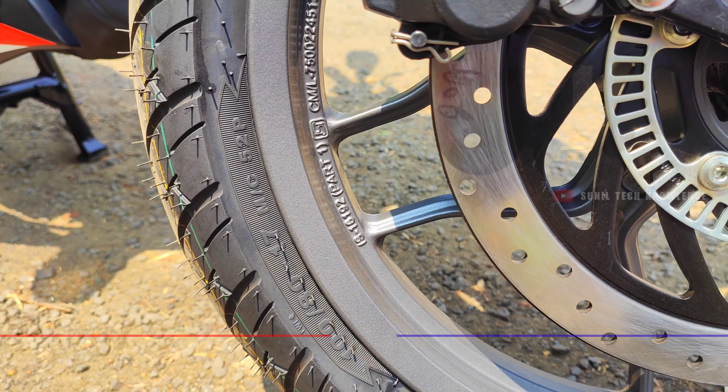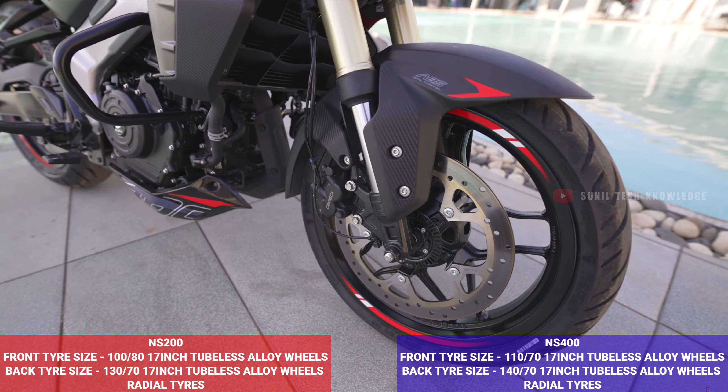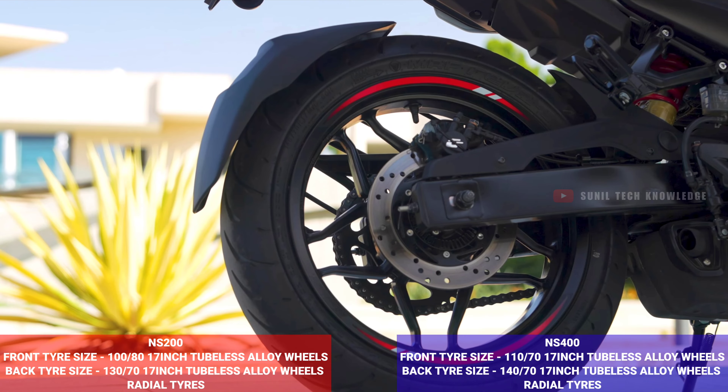In the tyre department, the NS200 comes with 100/80 tubeless tyres at the front and 130/70 tubeless tyres at the rear. The NS400 gets wider 110/70 tubeless tyres at the front and 140/70 tubeless tyres at the rear.